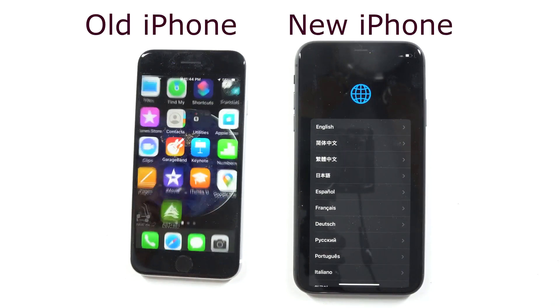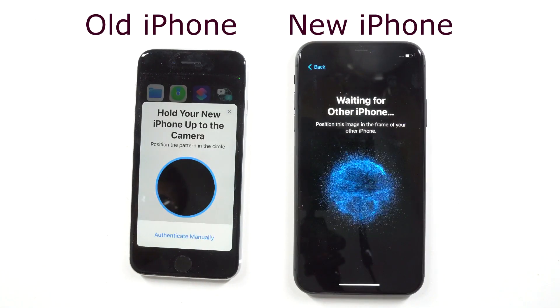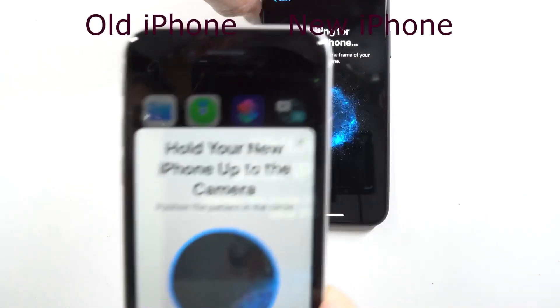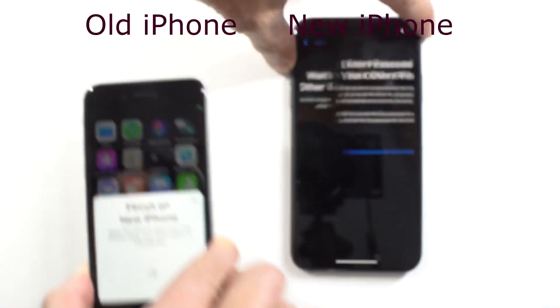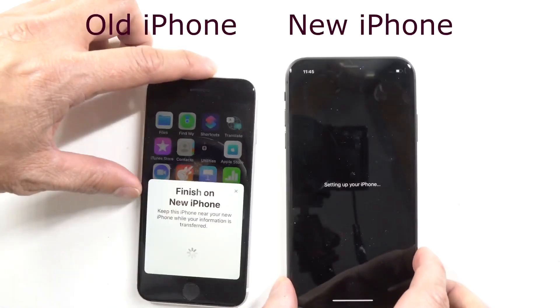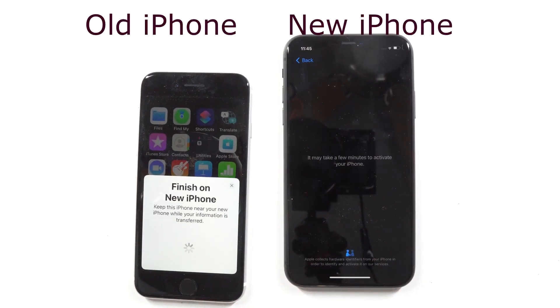Now on your old iPhone on the left, turn the screen on, and once it detects that there is a new iPhone nearby that wants to set up your data, it'll present you with a QR code-looking display. Hover the old iPhone over this blob on your new iPhone, and it gives you a prompt for the passcode for your old iPhone — enter the old password. Once you do that, it'll set up your iPhone and give you prompts indicating it will take a few minutes to activate.